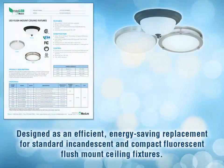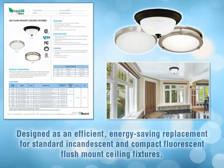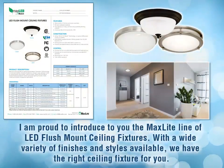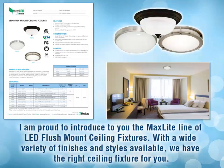Designed as an efficient energy-saving replacement for standard incandescent and compact fluorescent flush mount ceiling fixtures, I am proud to introduce the Maxlite line of LED flush mount ceiling fixtures. With a wide variety of finishes and styles available, we have the right ceiling fixture for your application.